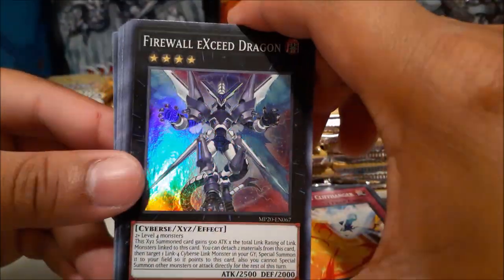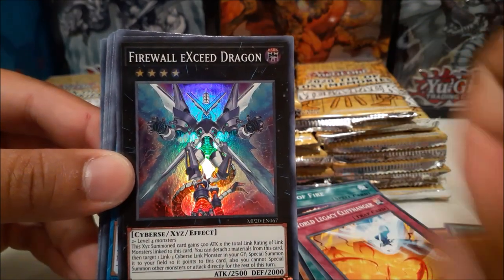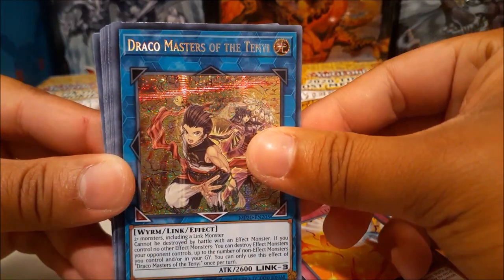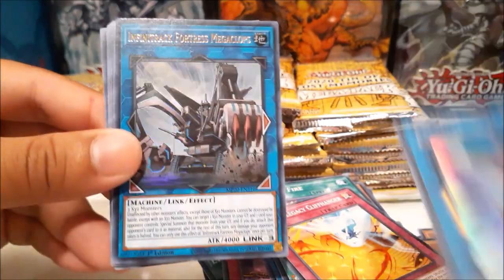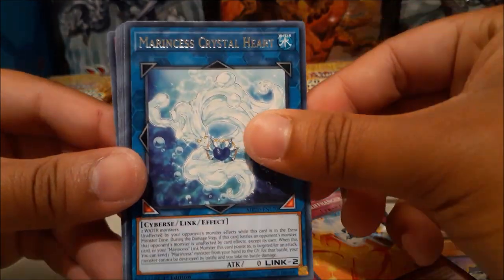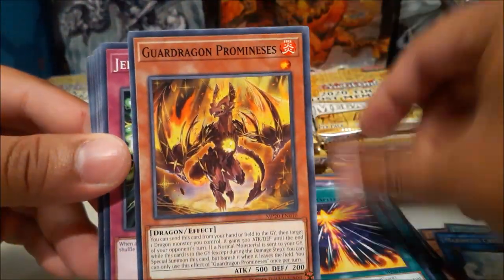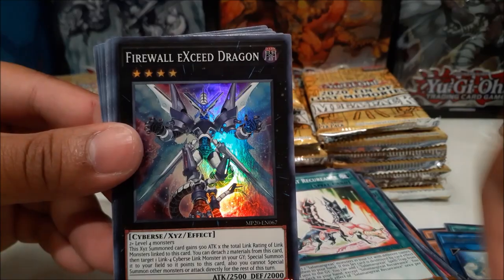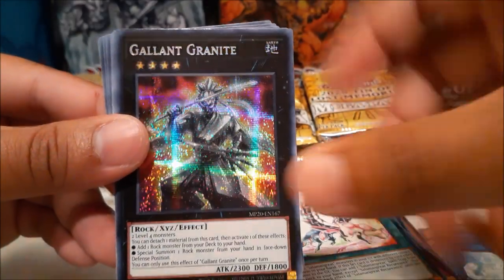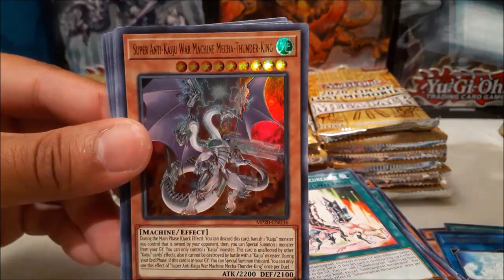Firewall XC Dragon — and oh, did I skip a super? Infinite Track Changer — it doesn't really matter. We have Draco Masters of the Tenyi ultra rare, Salamangreat, and Great Pyro Phoenix — not bad. And Infinite Track Fortress Mega Clops — wow, that's a rare — and Crystal Heart. A lot of link monsters in that pack. Super rare, another Madame Verre rare, Firewall Exceed, Granite, and Capturmaru.